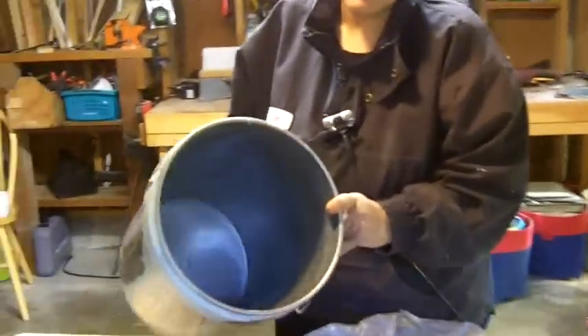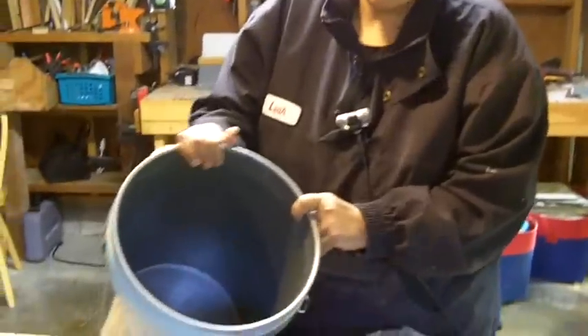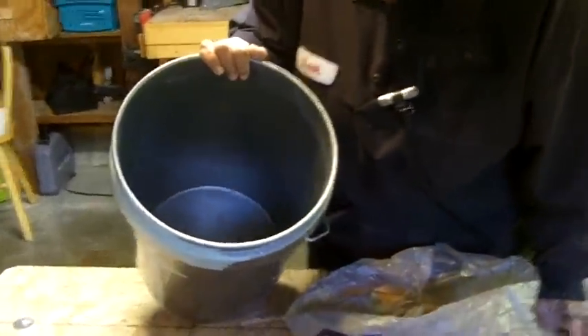You just continue on until the bucket is clean. Okay, so that's it — the bucket is clean. It took me literally two minutes to clean out the bucket and it's almost like a new bucket now. There's not a trace of paint inside the bucket. This is Leah saying, you can definitely do this. See you next time.